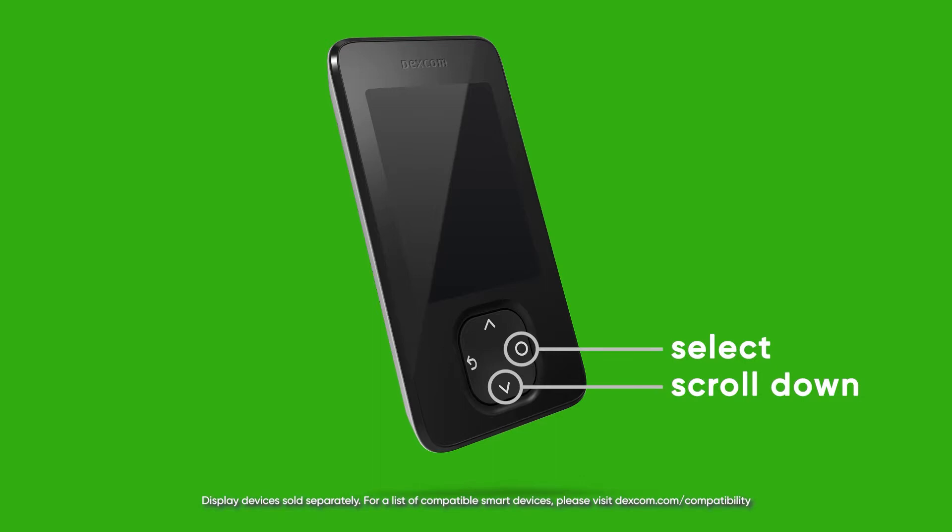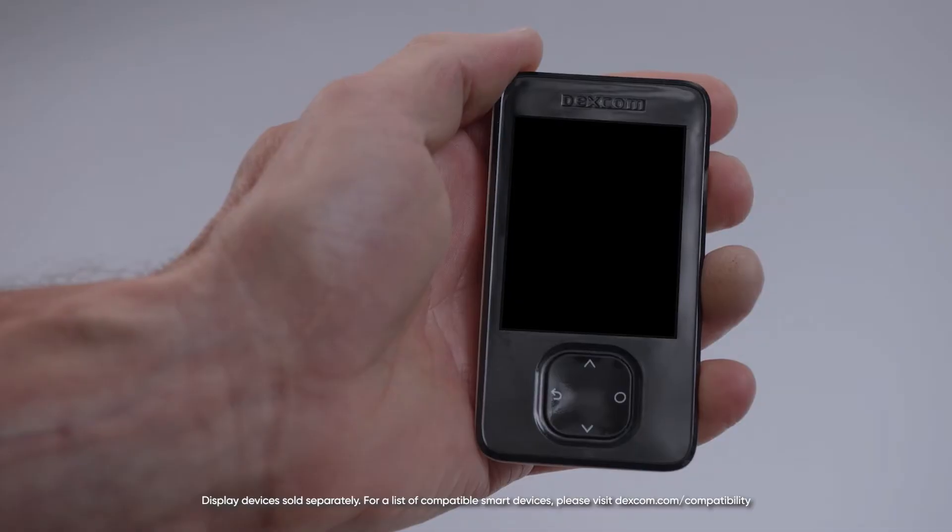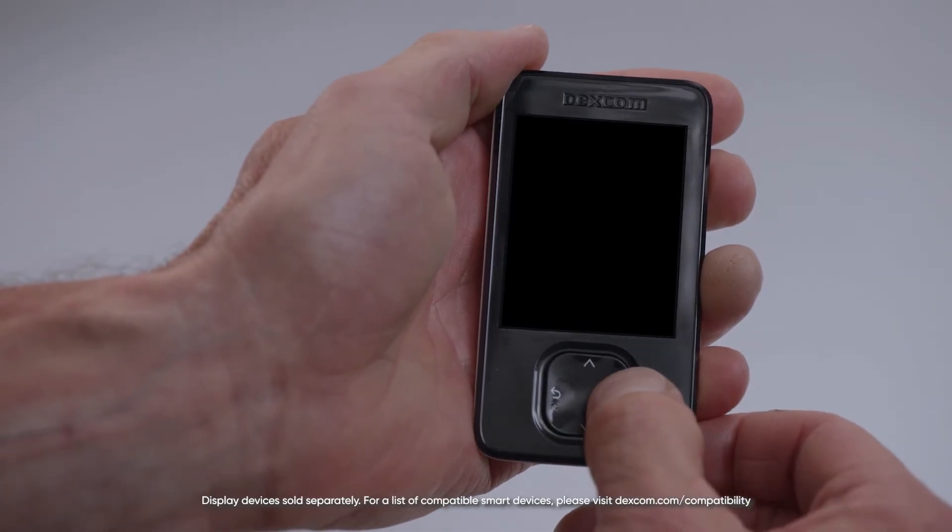Select, scroll down, go back, and scroll up. To turn on your receiver, press and hold the select button for three seconds.